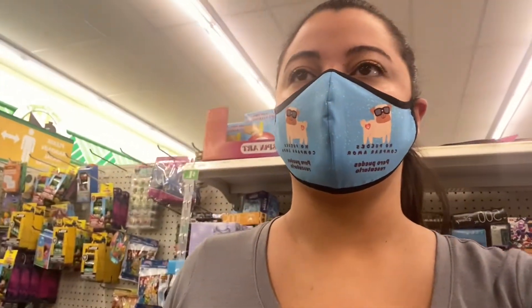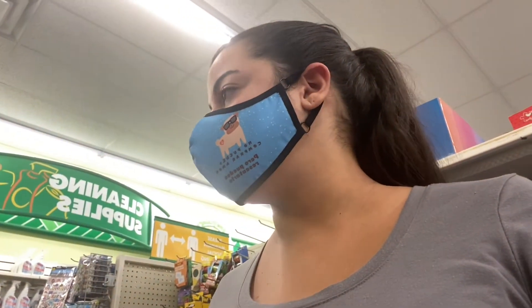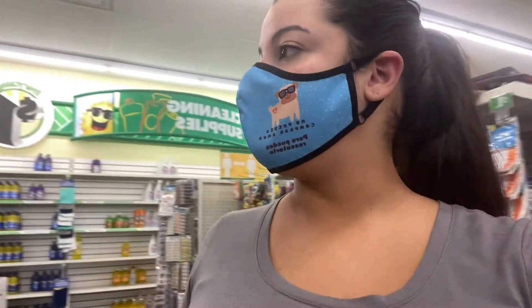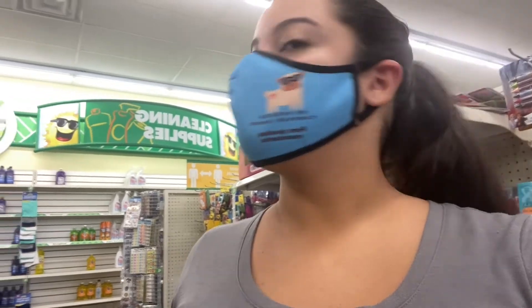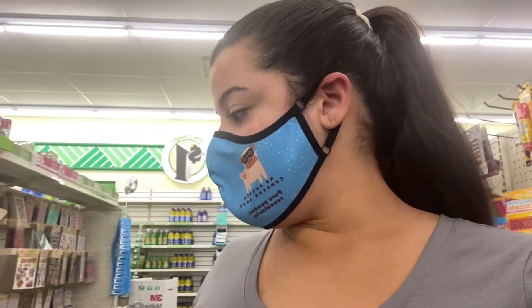I'm at Dollar Tree in the craft square just looking at stuff to maybe DIY or to see if there's anything new. I'm not really seeing anything — this isn't the normal one I usually go to — but we'll see.